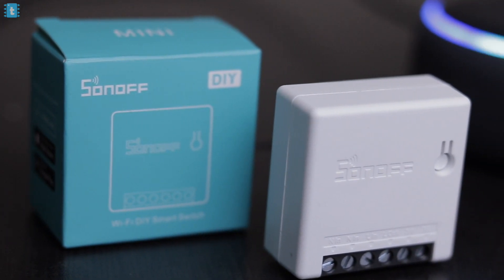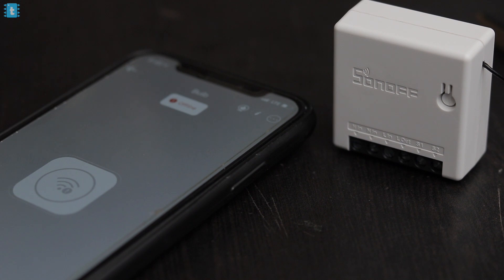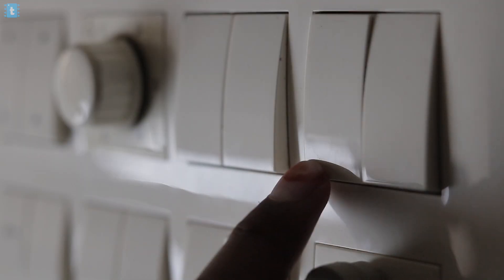Sonoff Mini is a DIY smart switch using which you can control your home appliances using your smartphone, Alexa, Google Assistant, and if you don't have anything or maybe your internet is down, you can control the appliances with the regular switches as well. So let's see how to use it.